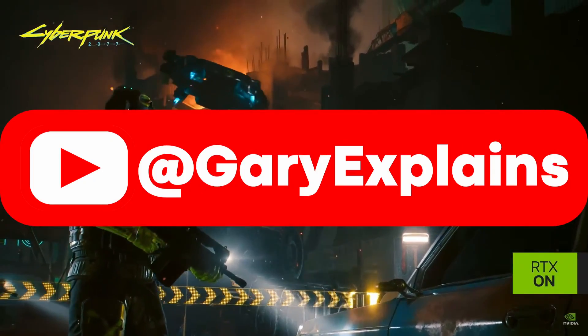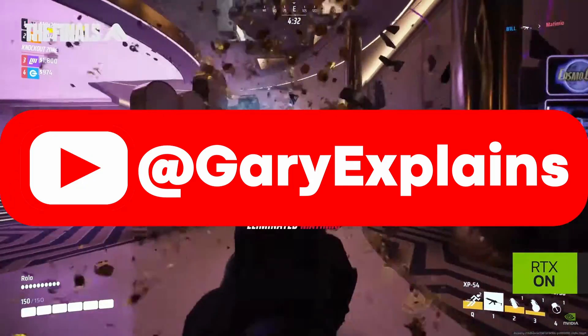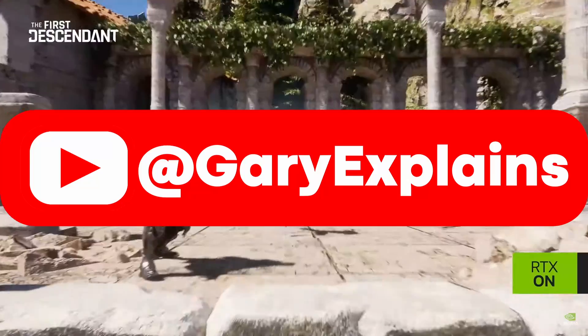Okay, that's it. My name is Gary Sims, this is Gary Explains. I hope you enjoyed this video. If you did, please give it a thumbs up, and if you like these kinds of videos, why not stick around by subscribing to the channel?